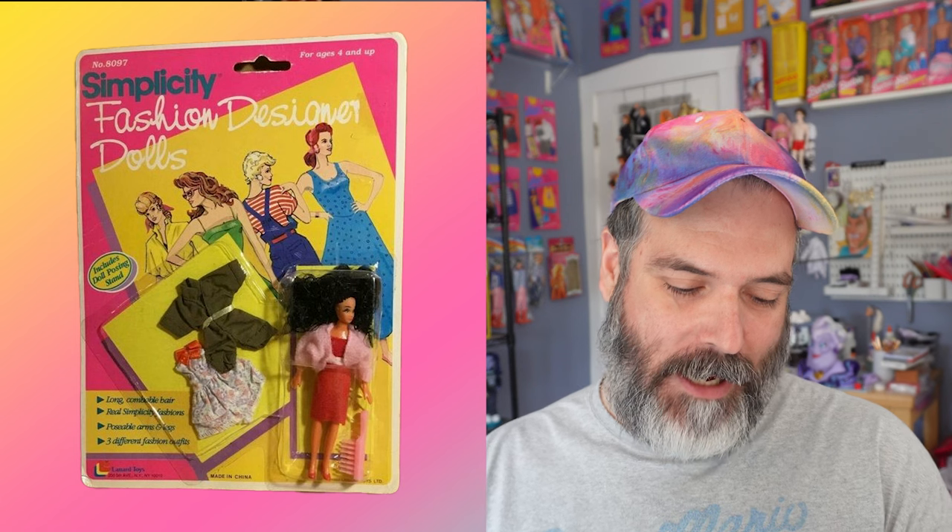The first doll line is Simplicity Fashion Designer Dolls. I'm assuming this is one of the knockoff budget lines — you can just tell by the doll in the package that there isn't a ton of detail, it looks a little off, a little disheveled. It also comes with two extra fashions, which is always nice.